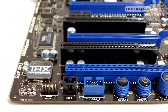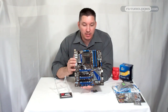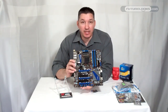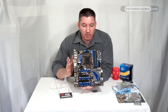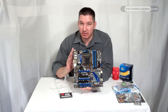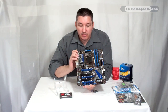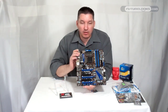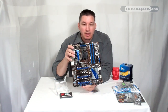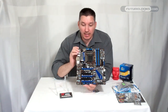Down here at the bottom you've got your OC Genie 2 for easy overclocking. For those on a 2600K Intel processor, a simple press of the button and a restart of the system and you're running at 4.2GHz — and you don't have to do anything in the BIOS. The board is quite capable of running that 24/7 for as long as you can stand it. Down here at the bottom you've also got your THX Pro Studio codec, giving you a little extra quality for those doing some media work on their system or perhaps playing some games.